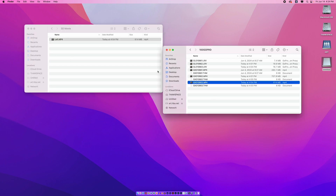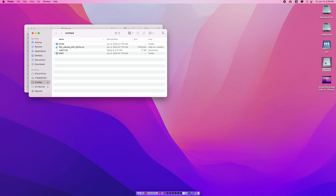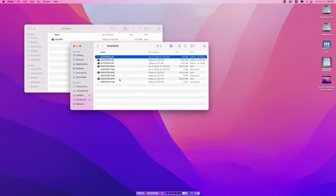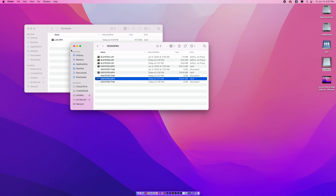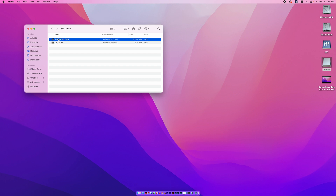Then I'm going to do the same thing with the right. I've placed my right micro SD card in the computer, and I'm going to drag that over as well. You'll notice they are approximately the same size — one might be a little bit longer because one was started slightly before the other. I'm going to rename this 'right,' and then we are good to go. I'll eject that and show you how to start your project.